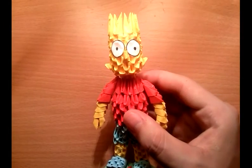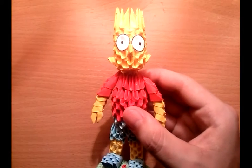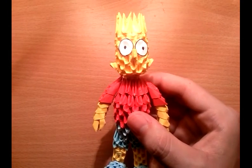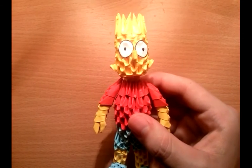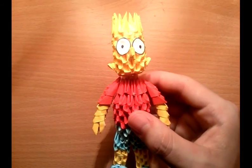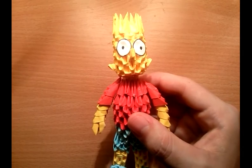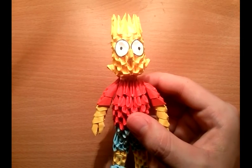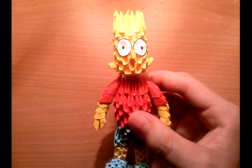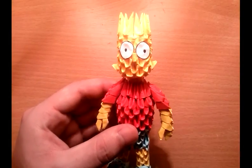If you like this Bart, please like, share, and comment on this video, and subscribe to my channel for more videos and tutorials. You can visit my Facebook page if you want to see more toys that I don't have tutorials for. Take care and I'll see you soon — bye!